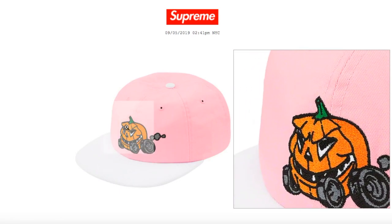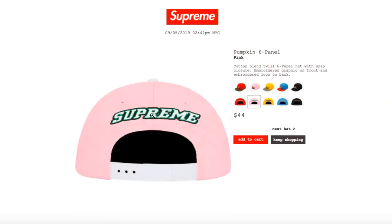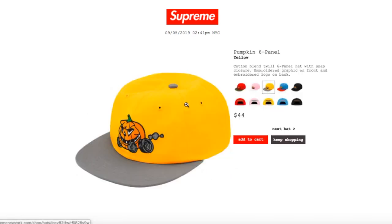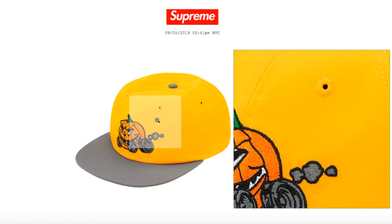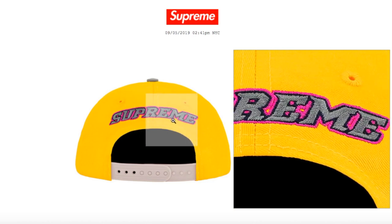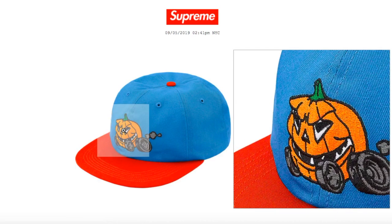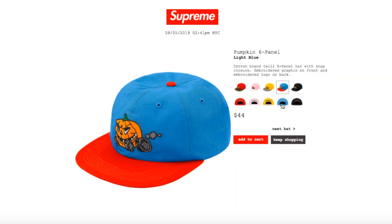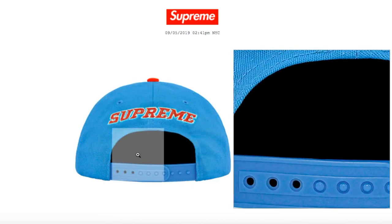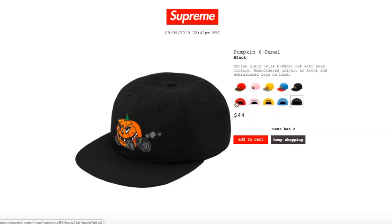The pink color is still available, yellow color is still available, light blue color is still available, and black color is still available.